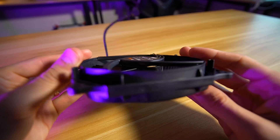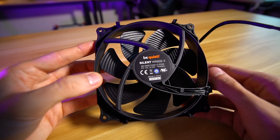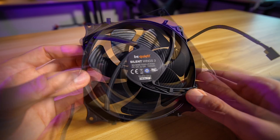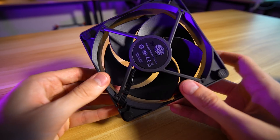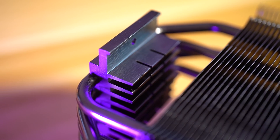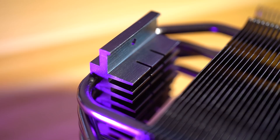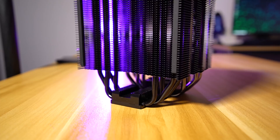Both coolers ship with a 4-pin PWM 120mm fan. The Silent Wings 3 fan in Be Quiet's case is definitely the better-looking fan, and it is certainly quieter. The fact that the Hyper 212 Evo Black Edition includes a 4-pin fan is still a nice addition, especially at the $30 price range. Both utilize four copper heat pipes, 6mm in diameter each — pretty much apples to apples when crossing between companies.